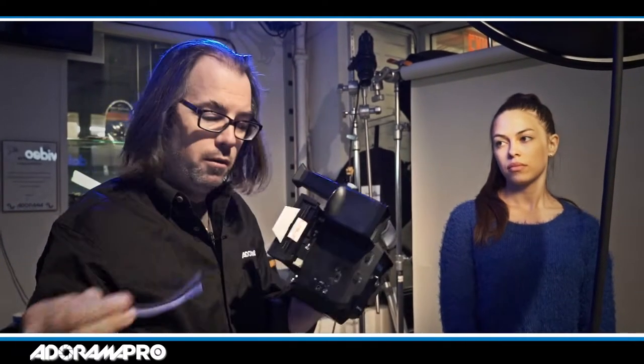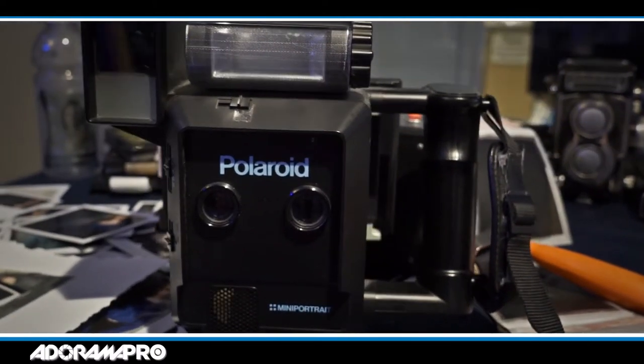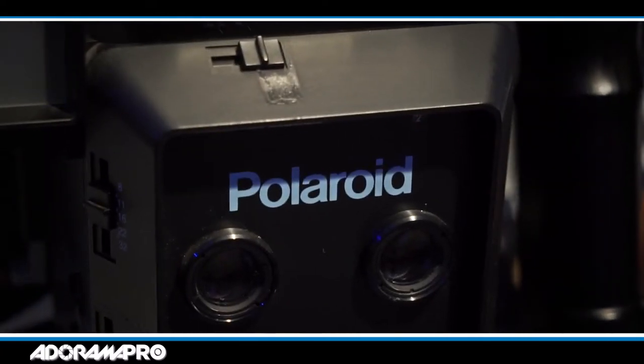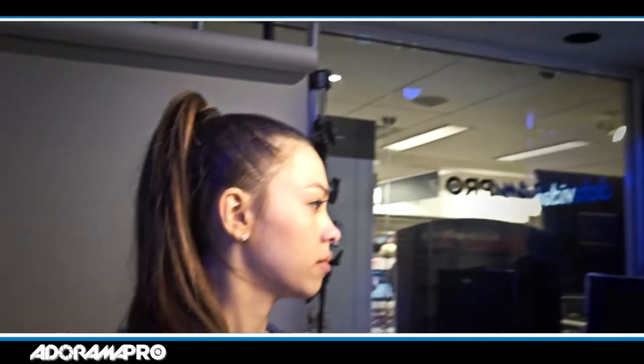Once you make your photo, you pull it out, wait a couple minutes, peel it apart, and you have a photo. What I'm going to use today to photograph Sharina is my favorite Polaroid camera, which is the 180. The 180 is one of Polaroid's land cameras — it uses peel-apart film in a bellows-style rangefinder. What makes it unique is that it's a fully manual camera, so I can attach it to my studio strobe and make a studio-quality portrait on what is essentially a large-format instant photo.